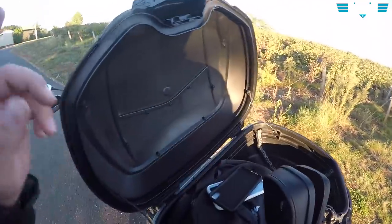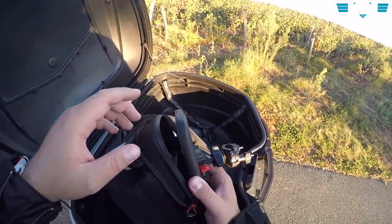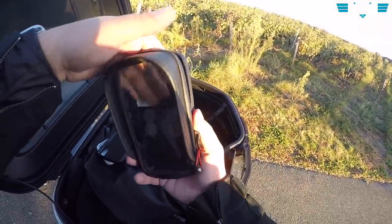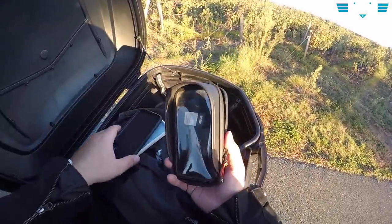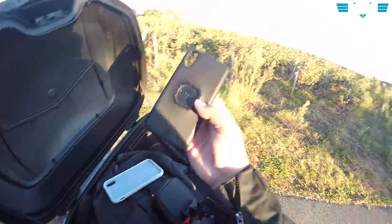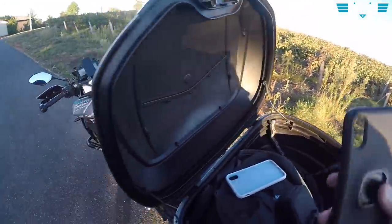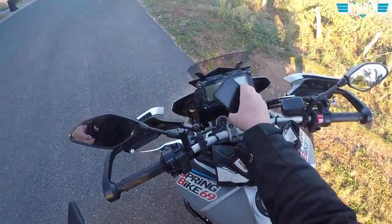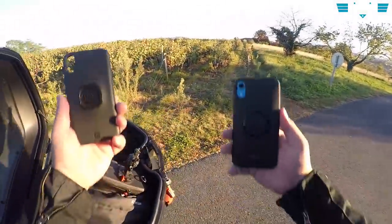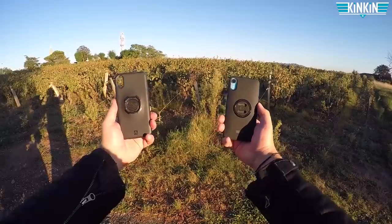En gros, ce sont les vibrations qui cassent l'espèce de stabilisateur dans l'appareil photo. Et vu que le téléphone rebondit un peu dans le support JV, ça évite les vibrations. Donc le support JV va revenir sur mon guidon. Le Quad Lock, je voulais vous le refaire voir, mais c'est fini, c'est plus pour moi.